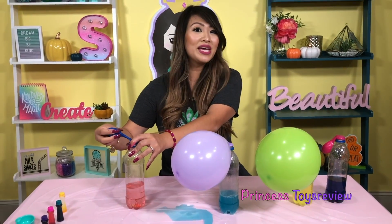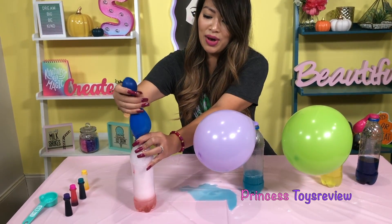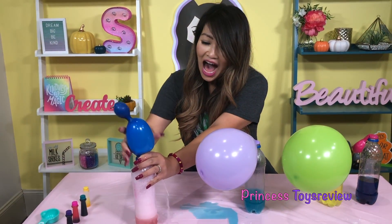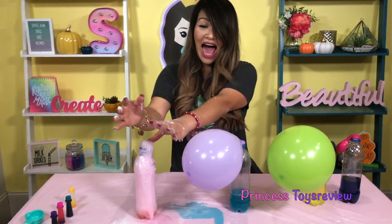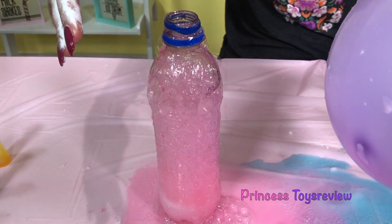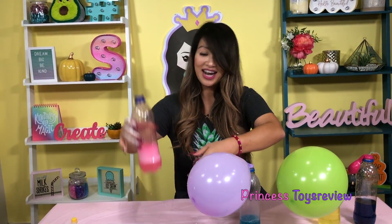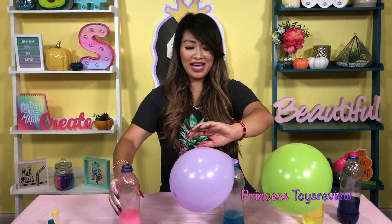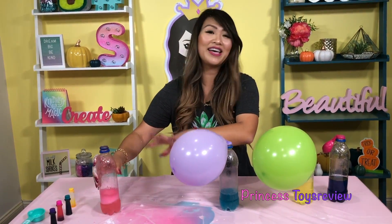Let's try this pink one while we're at it. Three, two, one. VINEGAR! Now I smell like vinegar, there's baking soda everywhere. The pink stuff went out — oh my goodness! We're just going to leave that there and redo it in a second.